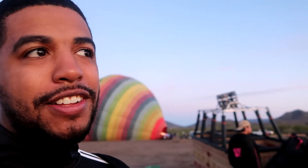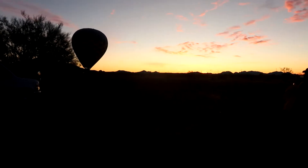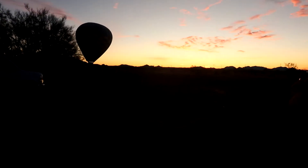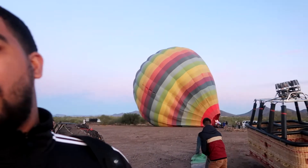We just got to the landing site — it's gonna take like 15 minutes to set up. I'll try to record a little bit of the process before we go up. Look at that, y'all — look at the sun, that's awesome. It's very cold out here, but we can't wait to get it set up. There you go — you can see the air going in, it's awesome!